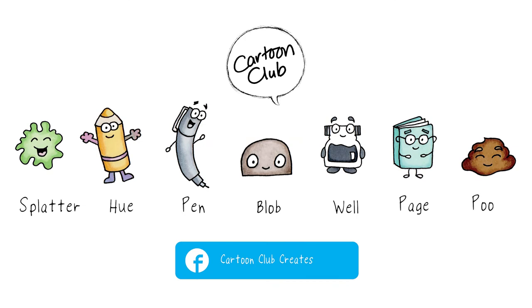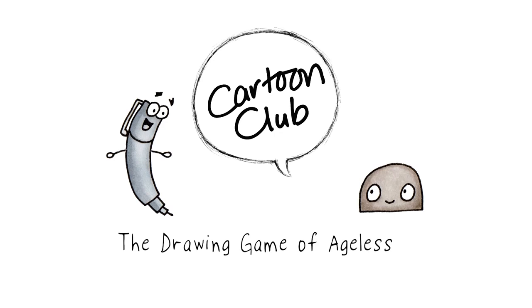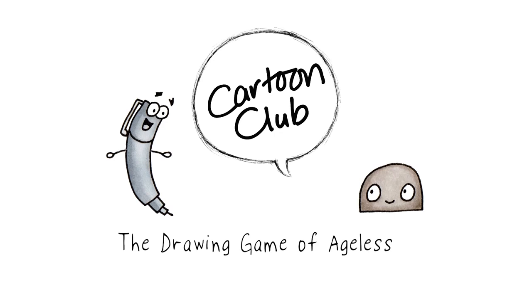Me and the team would love it if you share your pictures in our Facebook group. I promise you're going to be surprised at just how creative you can be. Thank you.